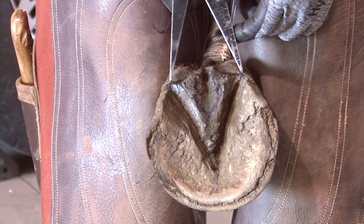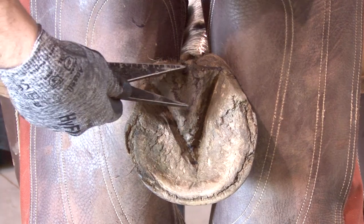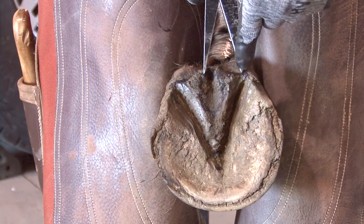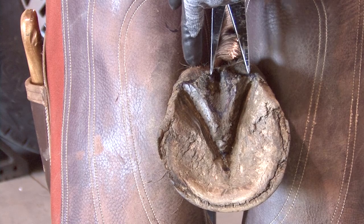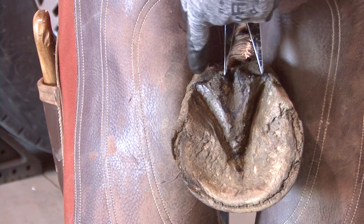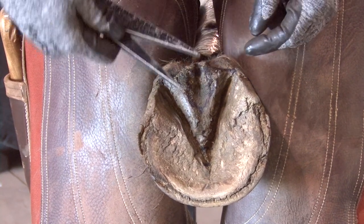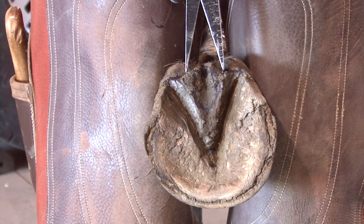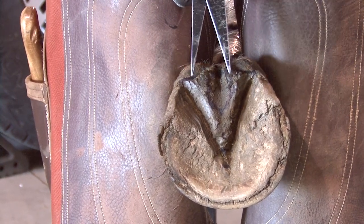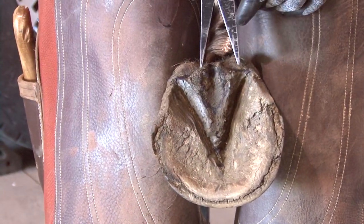For frog width, we'll use the exact same measurement of the length of the central sulcus. We'll take that measurement and measure from where the frog and heel come together to see how wide the frog is. If the frog is at least a quarter of an inch more than the central sulcus, it's a zero grade. If it's equal to the central sulcus, it would be a one. Then it goes up from there: ten to twenty percent, thirty-five to forty percent for each increment. A healthy frog width should be greater than the central sulcus.